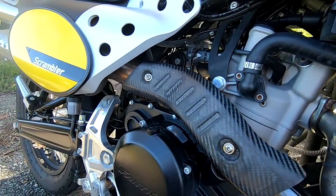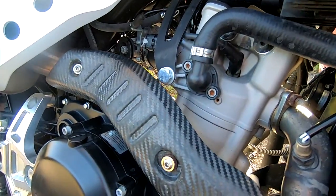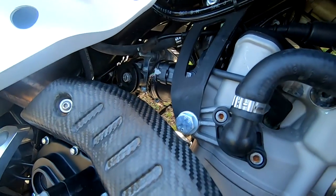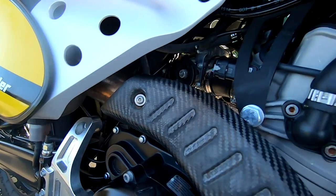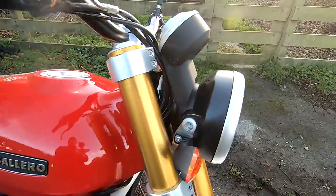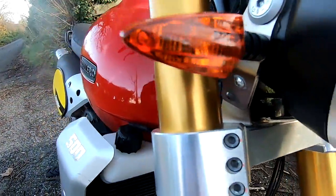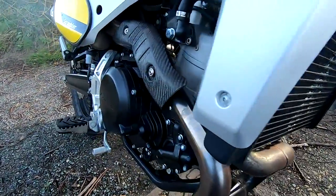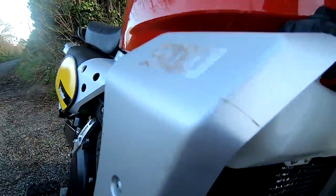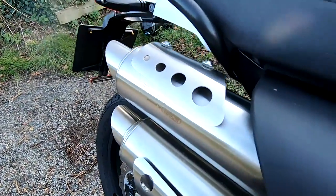Fantic are based in Italy but the motor in this is made by the Chinese giant Zongshen. Apologies for the wind today, it's really windy up here. These engines give really strong, real-world kind of punch. There's an LED headlamp, a 12-litre fuel tank needing about 4.2 litres per 100 kilometres — that's about 67 miles per gallon UK.